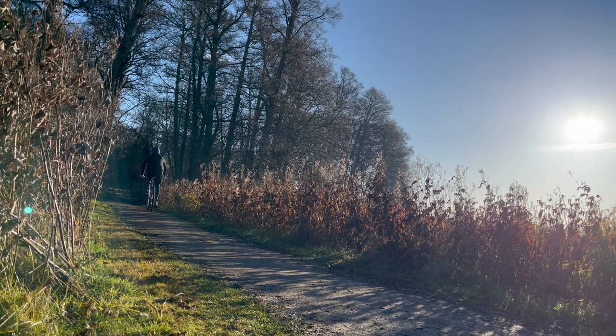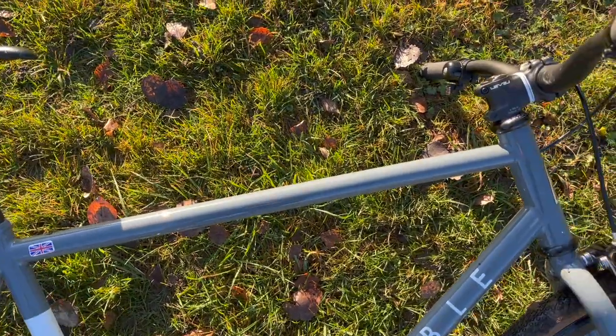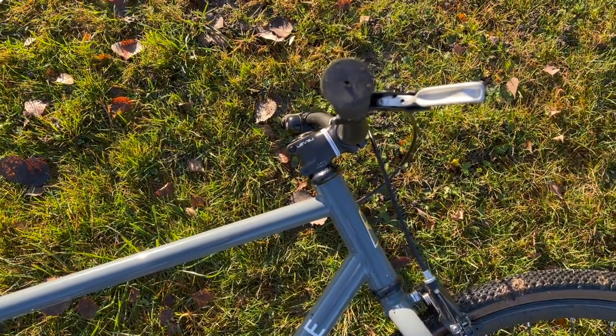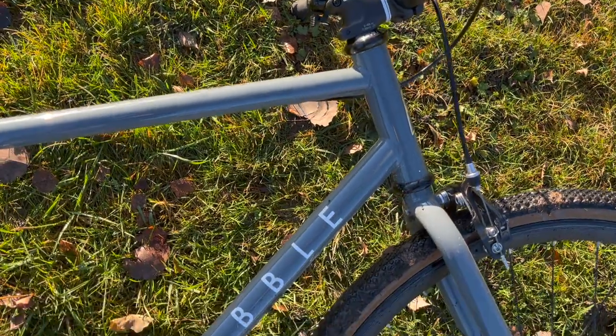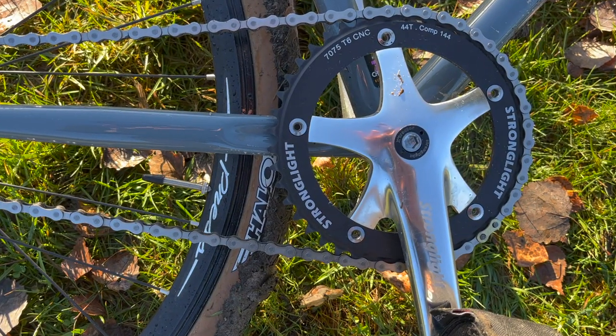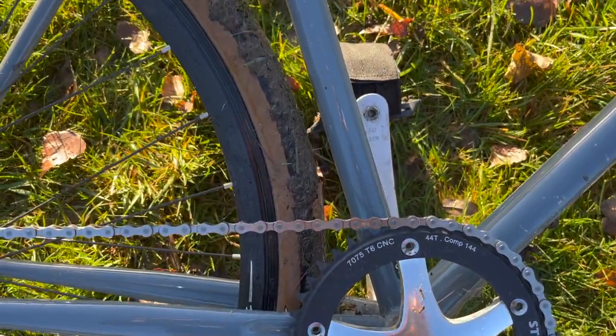Maybe the most unique thing about this frame is that it has internal cable routing. This is rare for a fixed gear bike because rear brakes are just not used a lot. I want double hand brakes though, so it's perfect for me. The gearing is on the lower side — 44/16 — which is pretty great for uneven terrain.